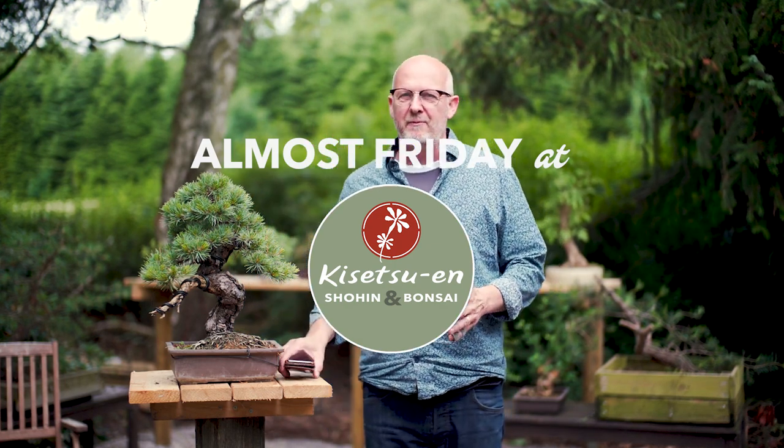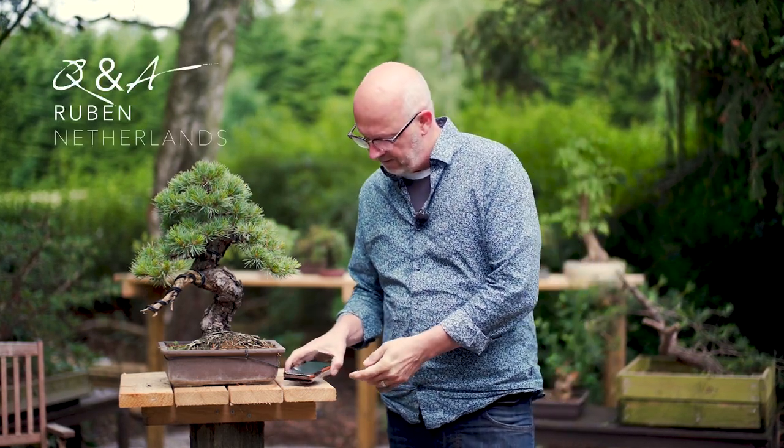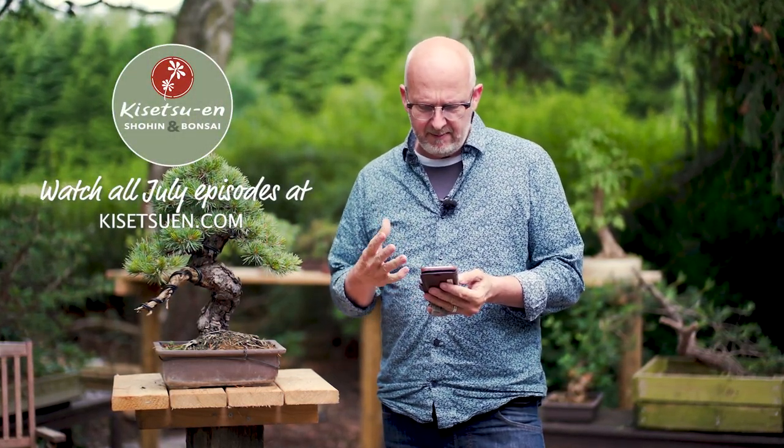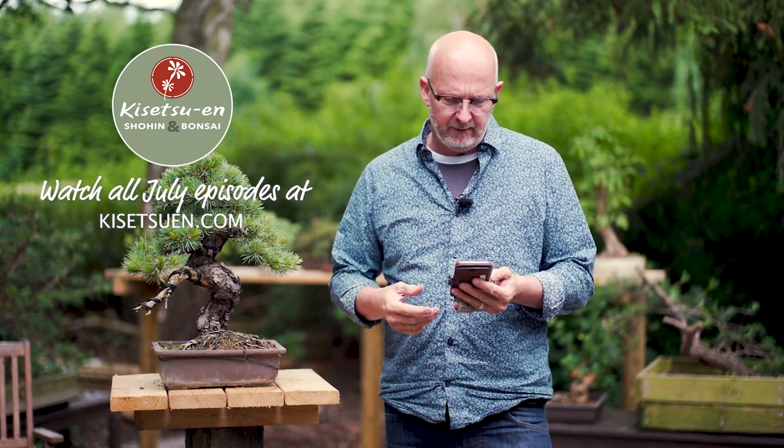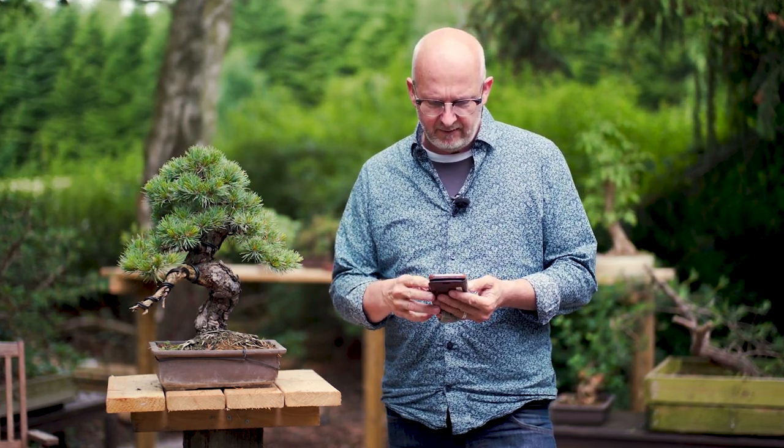In this tutorial, it will be about displaying your bonsai trees in your home, not in a tokonoma or in the garden, as we usually do. This is based on a question from Ruben, who writes: 'In one of your last videos, I noticed a couple of your bonsai were stored inside, indoors, and it made me wonder if you have any experience with displaying bonsai indoors. Do you have any guidelines or suggestions on how to do so? What is the difference compared to displaying bonsai outdoors?'